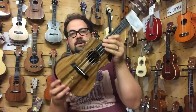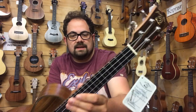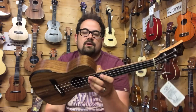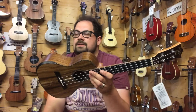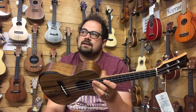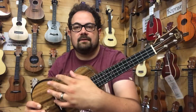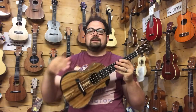This penultimate ukulele is the SR04C — I think one of Snail's kind of flagship models at this point. This is all solid acacia. It has that fancied beveled armrest that's becoming very popular and very in fashion right now. The UK price is about £340 as of 2018, so you're paying just a little bit under the price of a Pono, but for that price you're getting something that is maybe a little deeper sounding, just a bit more mellow and just as refined — no difference in quality. I also forgot to mention the scoop, which is fantastic if you're right-handed and like to play up the neck. I'm playing it the wrong way round — normally you'd see it played the other way.